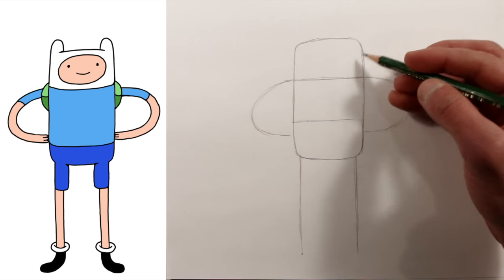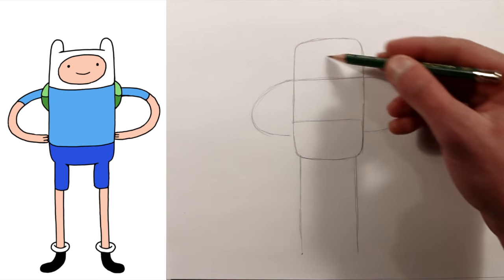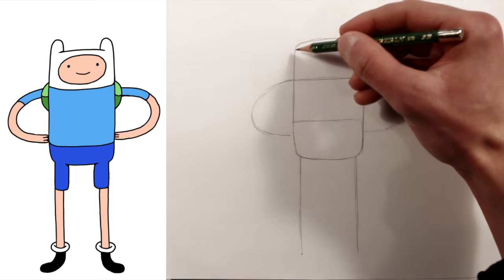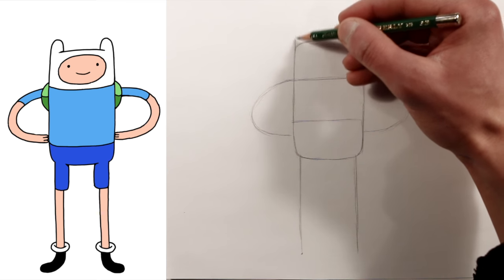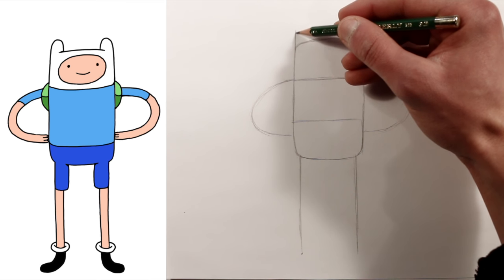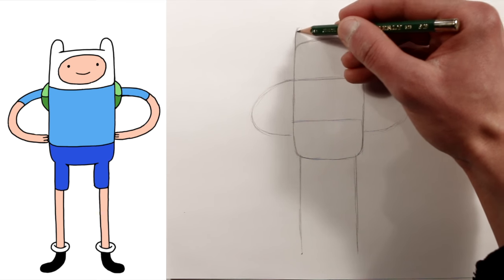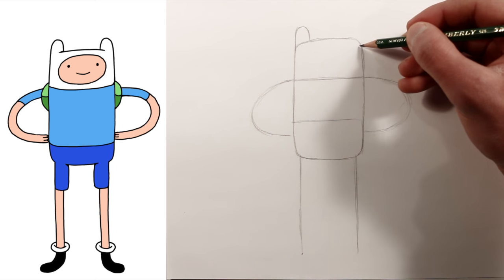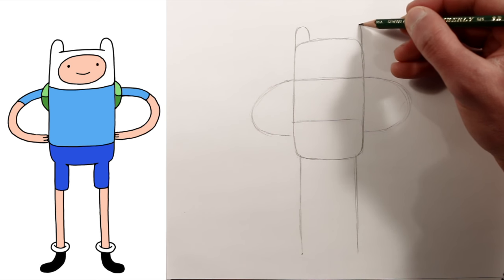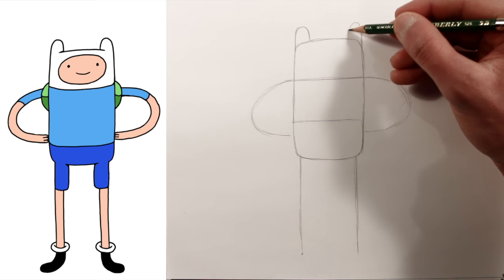Now let's come back up to his head and we'll continue this line outwards for his ear. It's just a loop. And then the same thing for the other side — loops out and in.